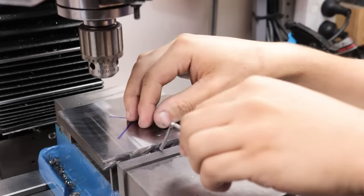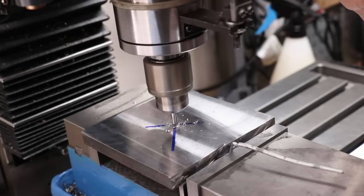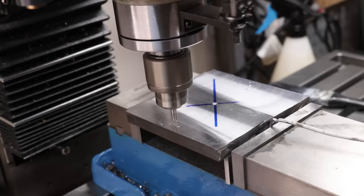I can now put it in the mill and then drill the holes for the mounting of the back plate, as well as a hole in the centre to help locate the centre of the part.